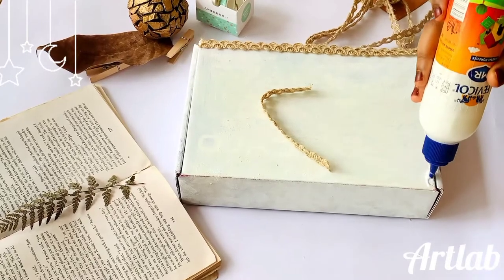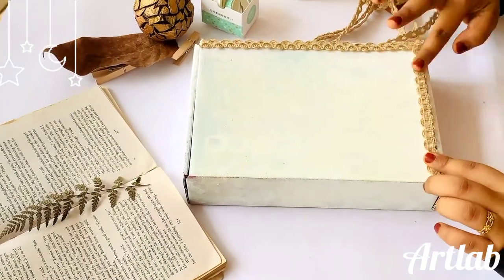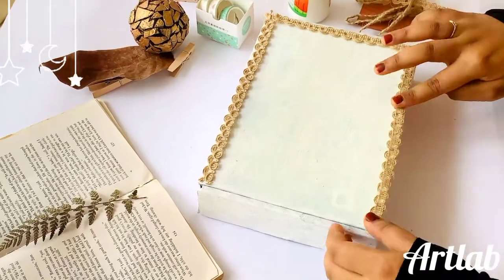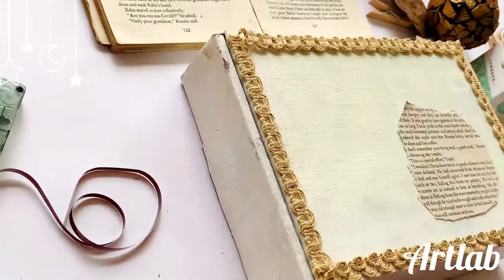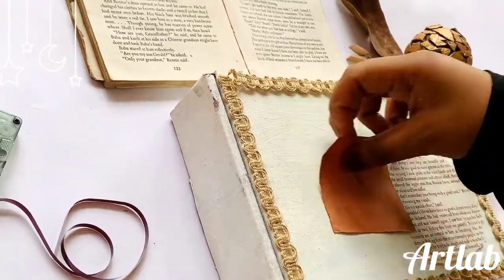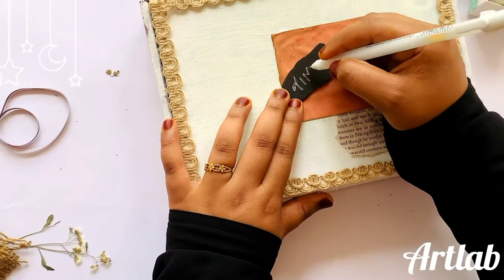I am going to put a jute lace on it. I am going to put 4 sides on it. I am going to put a paper on it. I am going to put a white highlighter pen on it.